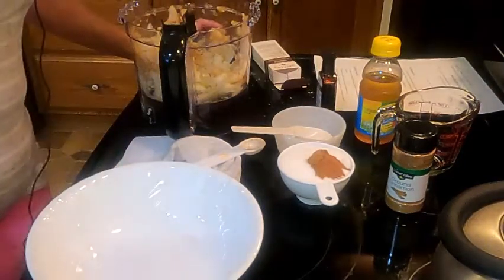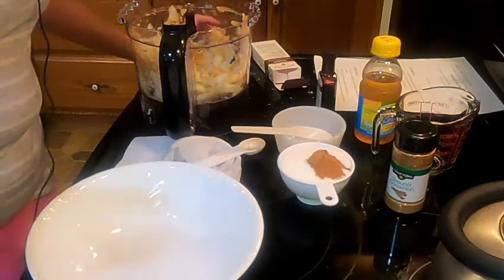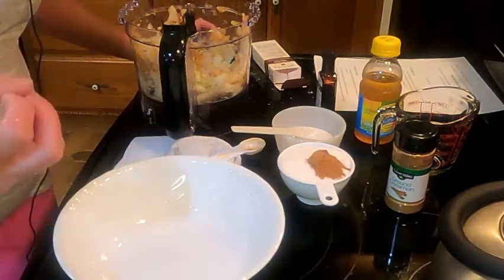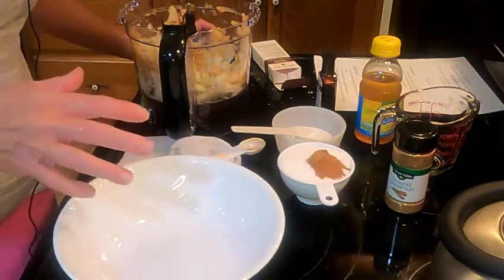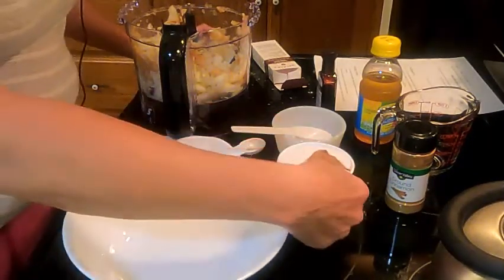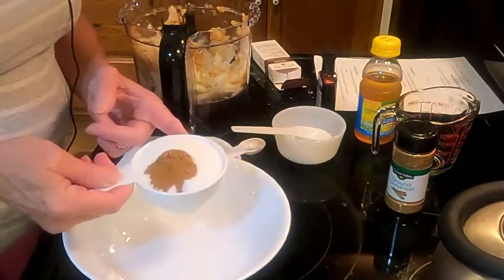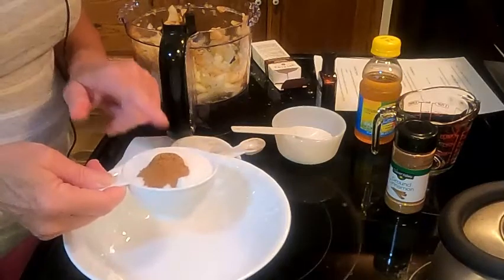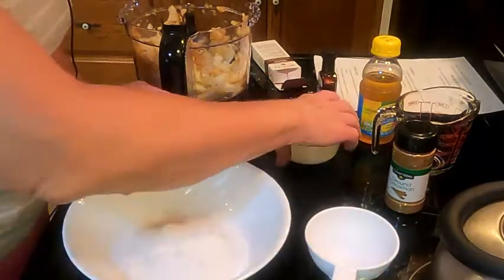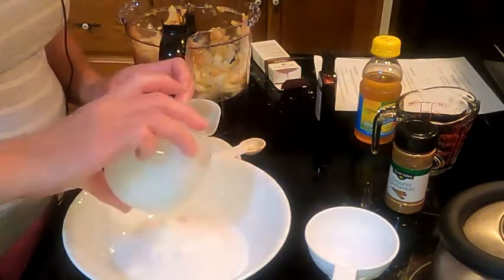Now if you're going to put this into a regular Ziploc bag, you can put all this directly into the bag. But I'm going to use a freezer bag — a vacuum sealer bag — so I don't want to put it in until I'm ready. What I'm doing is mixing three-fourths cup of sugar and a teaspoon of ground cinnamon, and put that in a bowl, plus three tablespoons of flour.